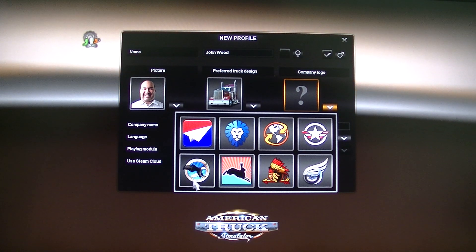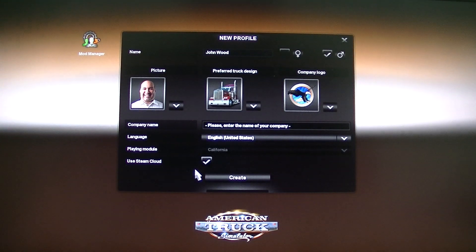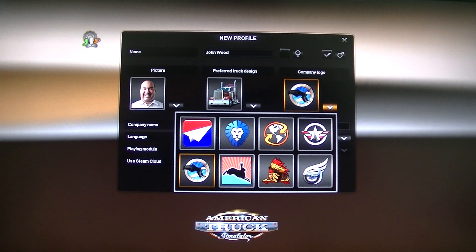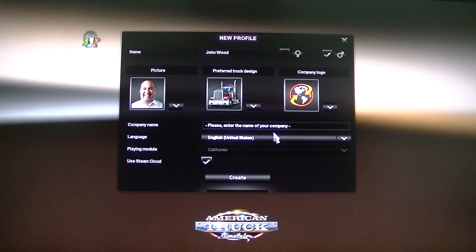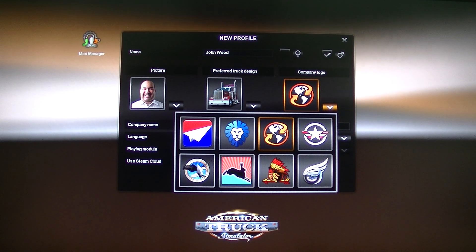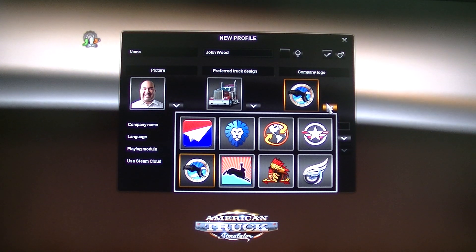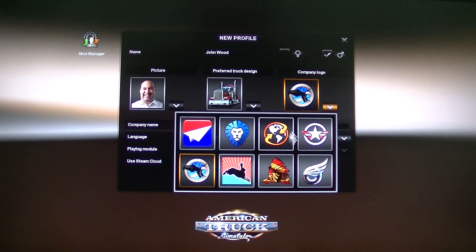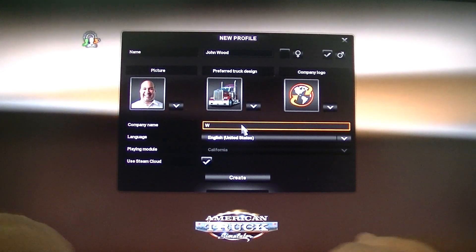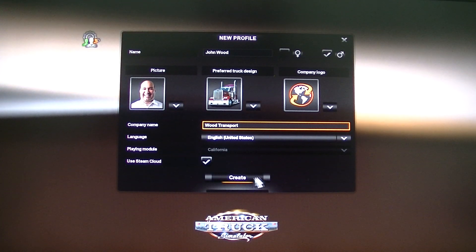I think I will start a new truck company called Wood Transport. We have to find the company logo — there's not much to select from. Eagle. We have big planes. Should we have the globe? But this is American Truck Simulator, so let's have the Eagle. Maybe we're expanding to South America, I don't know — let's take this one. Company name: Wood Transport. Create. Wood Transport.